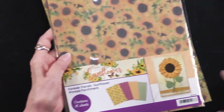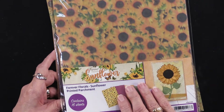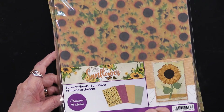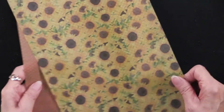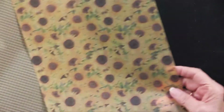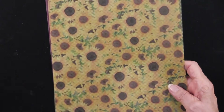In addition, my favorite is the sunflower printed parchment — I just love it. Hunky Dory is one of the few companies that does it. You're going to get four designs and four of each design. We'll start with the sunflowers. It's like a heavier vellum. Then we have a plaid, a dot, and a floral. So all of those are coordinating — four designs, four of each.